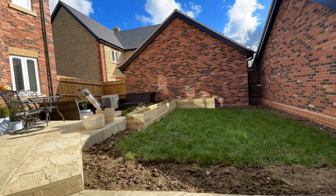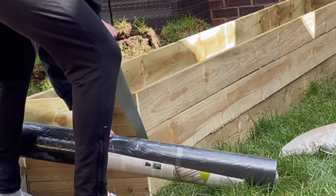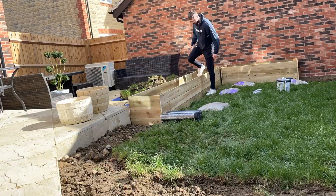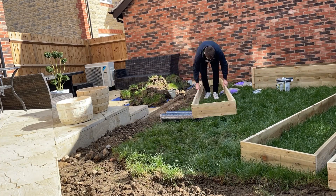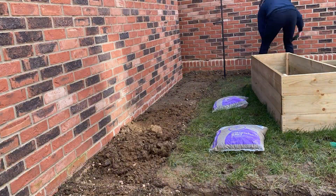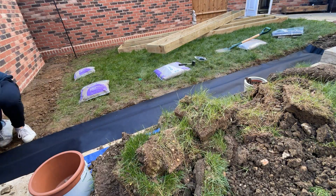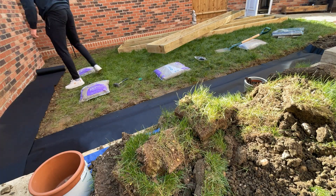I didn't necessarily do all the phases in the order shown at the beginning, so ignore the planters here — I cover how they're built in the next part. What I'm doing here is laying out some gravel that I'll use to level, and I'm cutting a roll of membrane that I'll lay on the ground, which will stop the planters being in direct contact with the mud. The first thing was to get the border as level as I reasonably could with the spade, using the brick line of the wall as my guide. I could then roll out the membrane and use some pins to fix it to the ground, and then spread a thin layer of stones across this to allow fine adjustments to the level as needed.